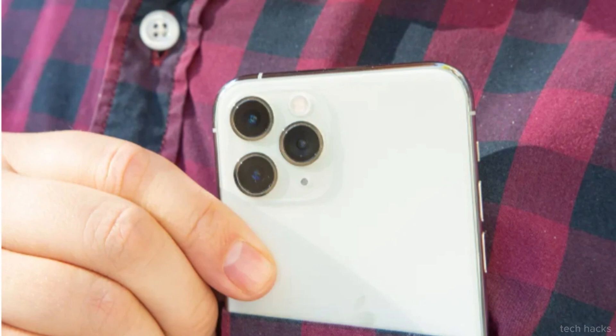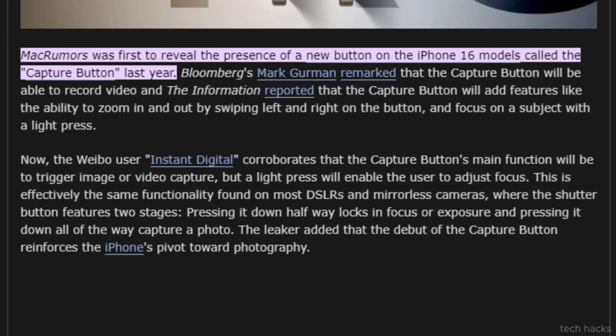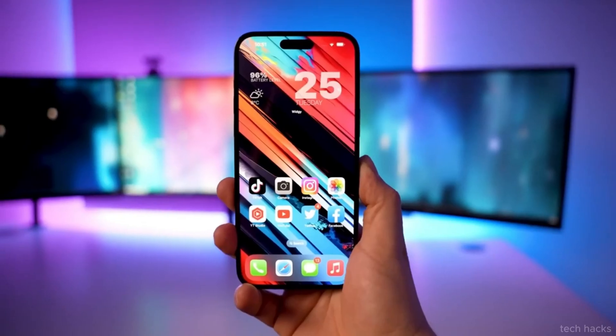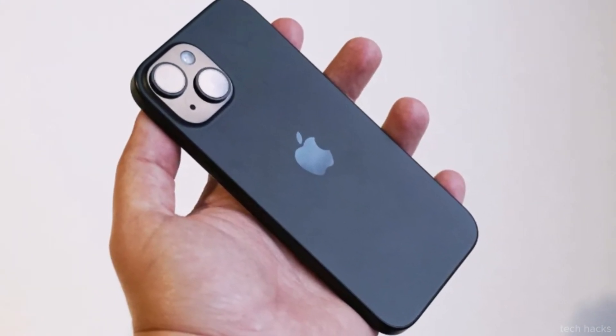According to a leak from Weibo user Instant Digital, as reported by MacRumors, the capture button on the iPhone 16 will have the ability to detect varying levels of pressure, much like the two-stage shutter buttons found on digital cameras. This means that a half-press could trigger focus adjustment, while a full press captures the shot, ensuring sharper images.